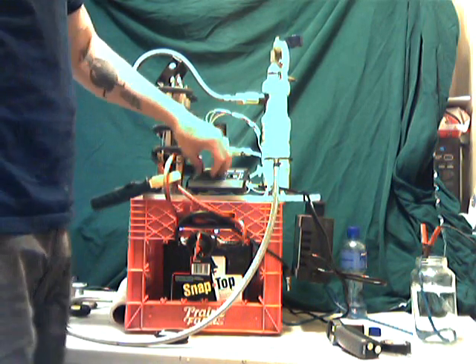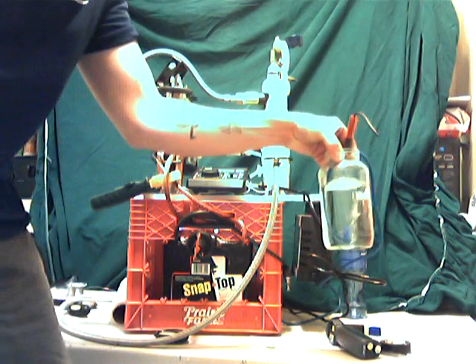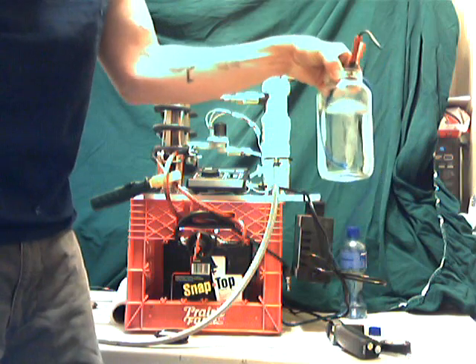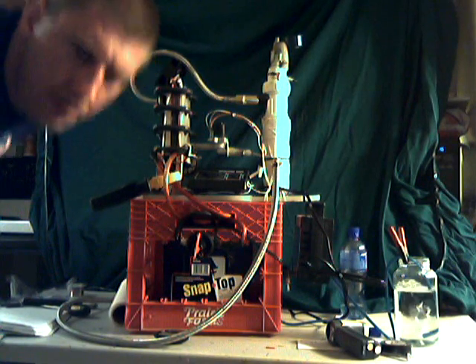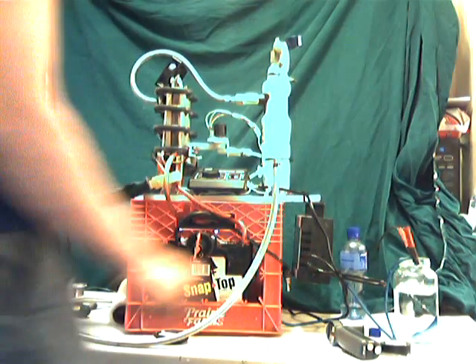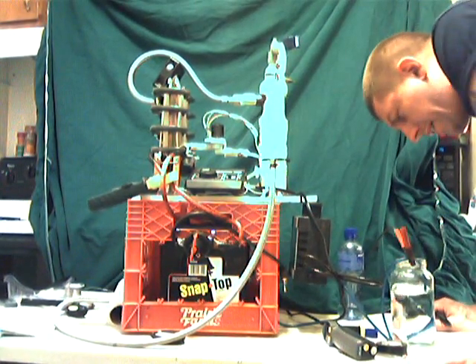We just witnessed a 7.5 amp or so response. And just to show you on full blast, this is the gas production I'm getting. You can see pretty big bubbles. There is a vapor still coming out of this gas right here that you can see. I can see why hooking up two or three bubblers would be a good idea.